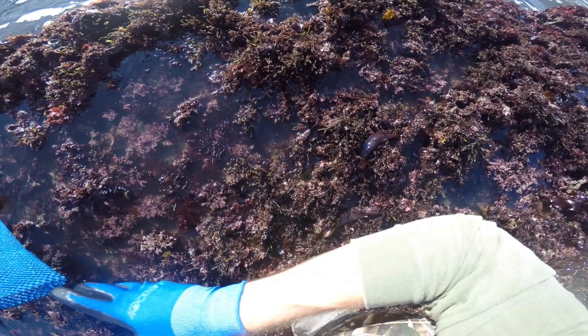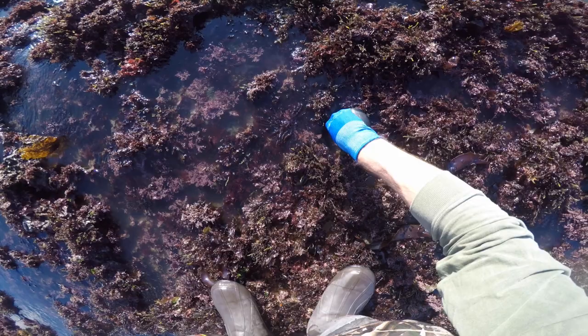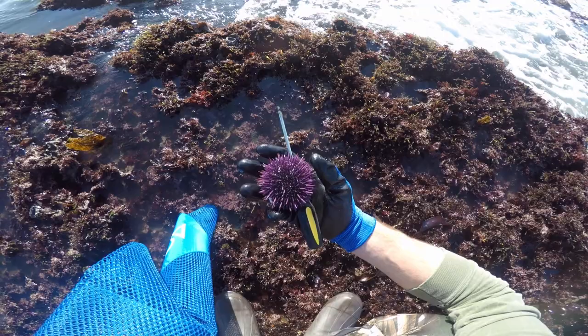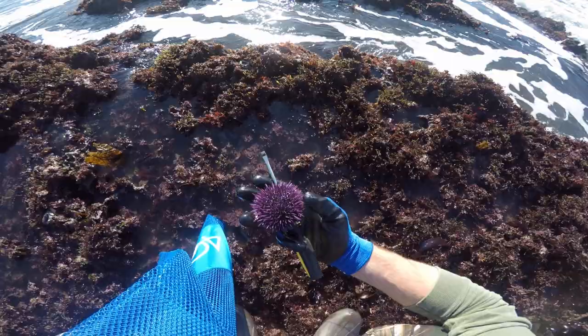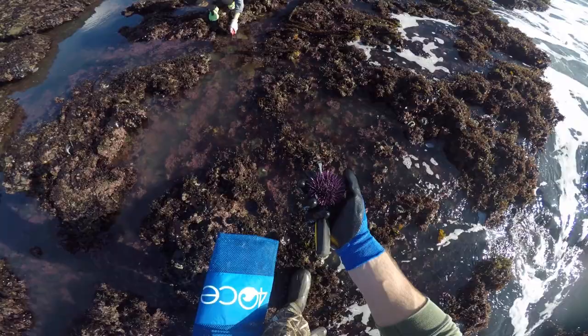I'm going to show you how to get it out really quick. Last time we had a trowel; this time we're going to try and use a screwdriver. You just poke it in along the rim — they sit inside these little cups. You just poke it in along the rim of the cup and then pry out. And then you got yourself a beautiful, fresh purple sea urchin, also known as uni. So we're going to crack these open later and see if we can find the good stuff on the inside. I see some more right over here.